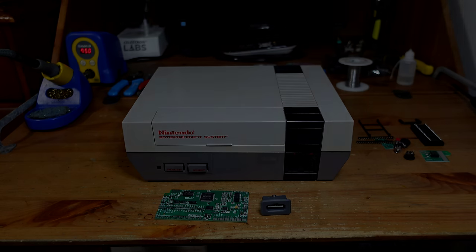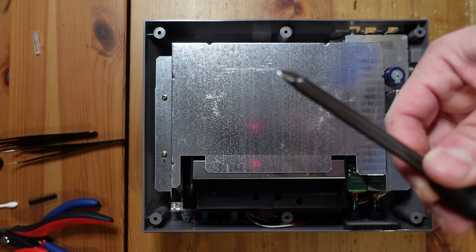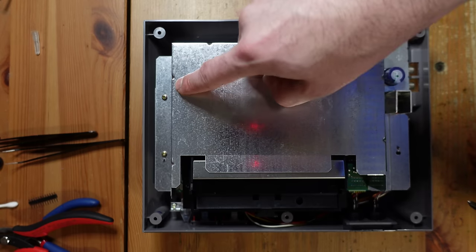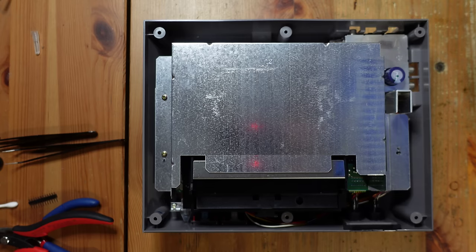Let's get started with disassembling the console. The Nintendo is one of the easiest systems to take apart — all you need is a Phillips screwdriver. All of the screws are the exact same size with the exception of two that hold the cartridge tray in place, so as long as you remember that, it's really easy.